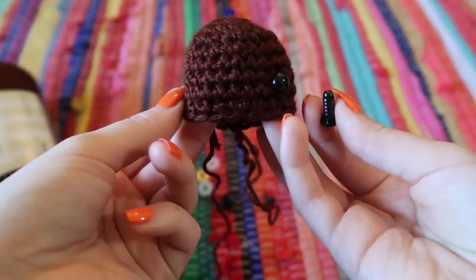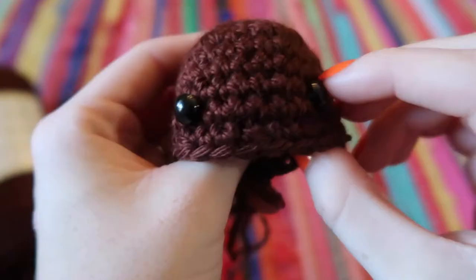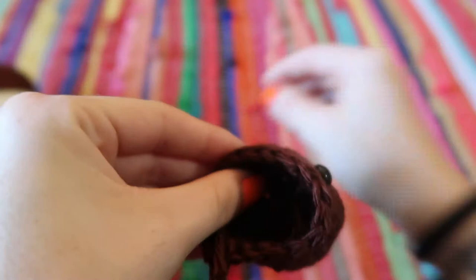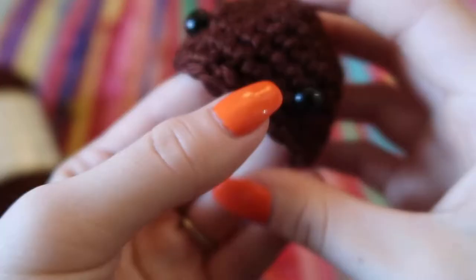Now we're going to put in the eyes. I'm putting them between rows six and seven, with six stitches between the eyes. The plastic eyes push right in between the stitches. Get the little back pieces that come with them and snap them on — make sure they're exactly where you want them because you cannot get them out once they're in. I'm going to wait to do the nose until later.